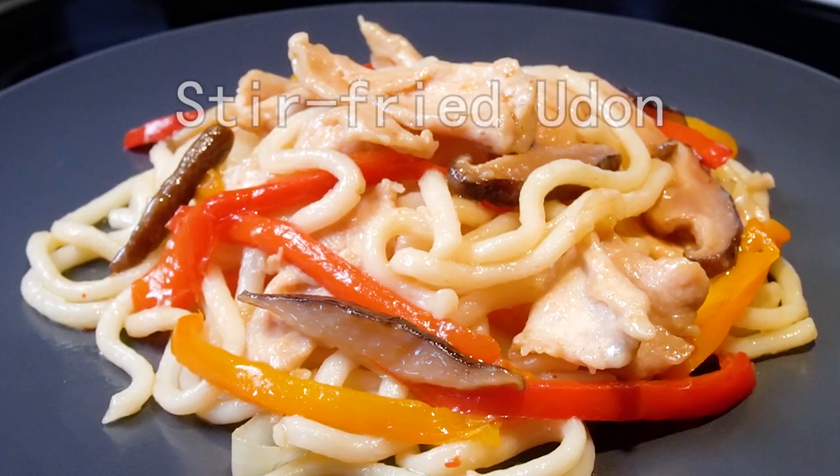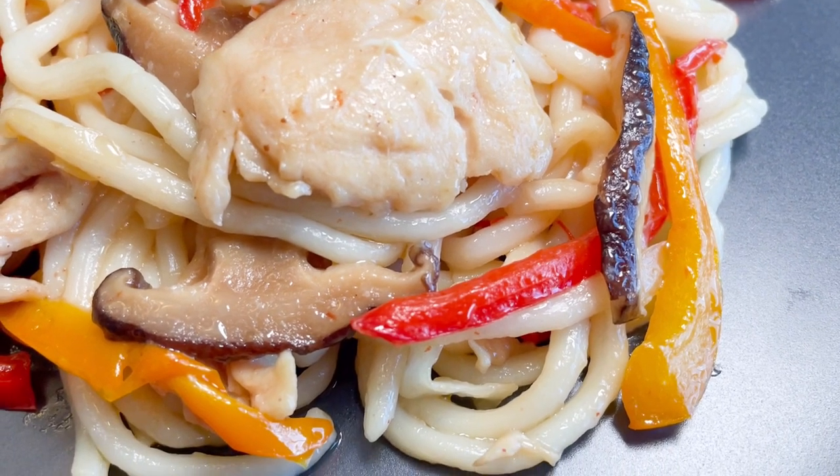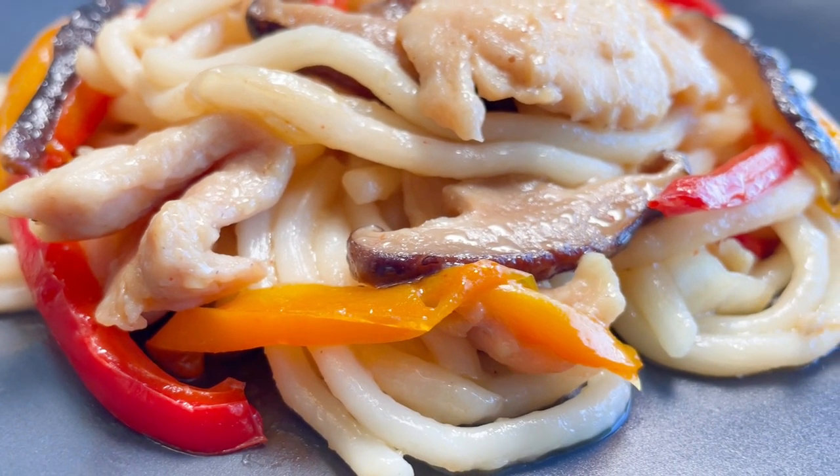Hi! Today we are gonna cook stir-fried udon. Yummy udon noodles with super tender chicken. This is a very simple way to have a nice meal.